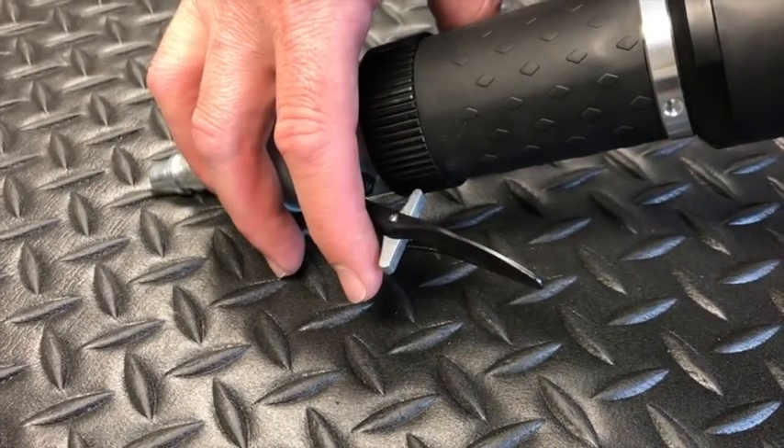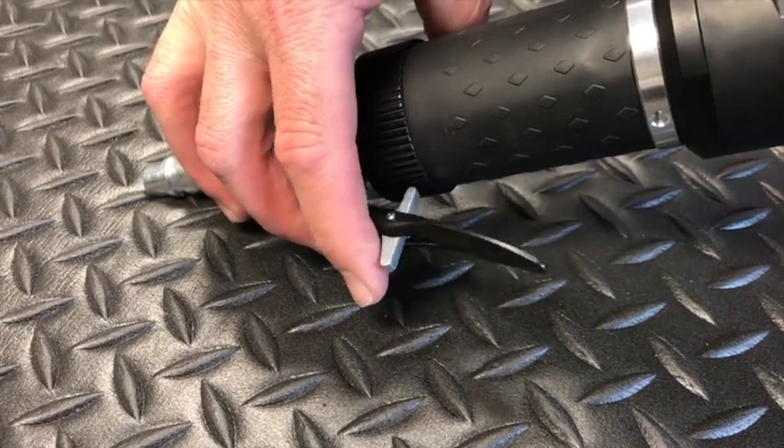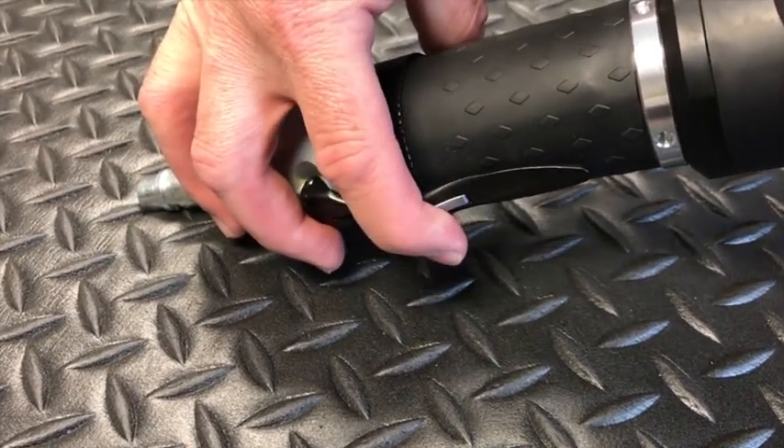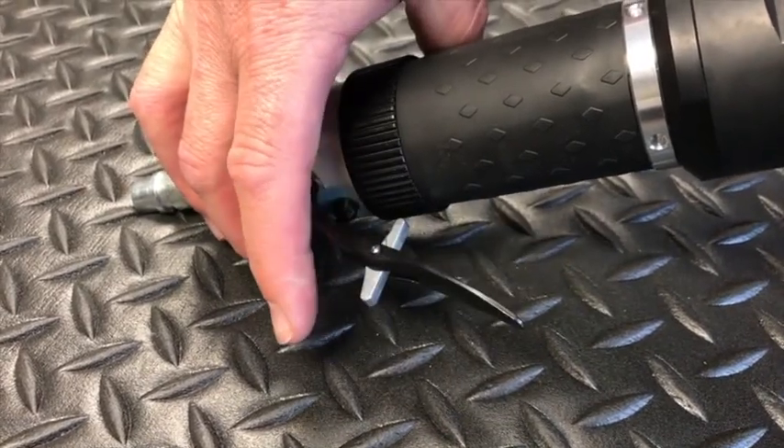The hand lever has a lock to prevent accidental engagement. Simply push it out of the way to start rotation. Rotation speed will vary with the amount of pressure applied to the lever, allowing the operator to start out slowly and finish slowly when nearing the end of the gate track.